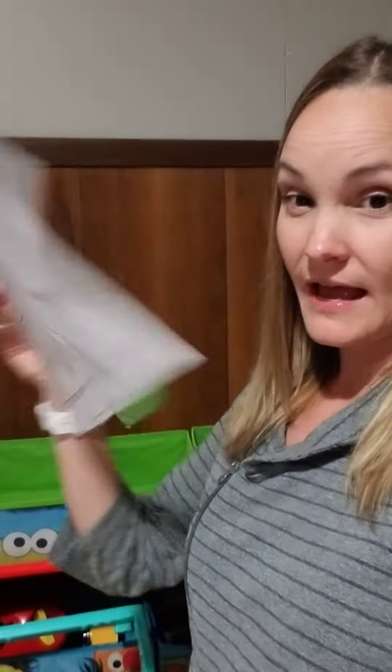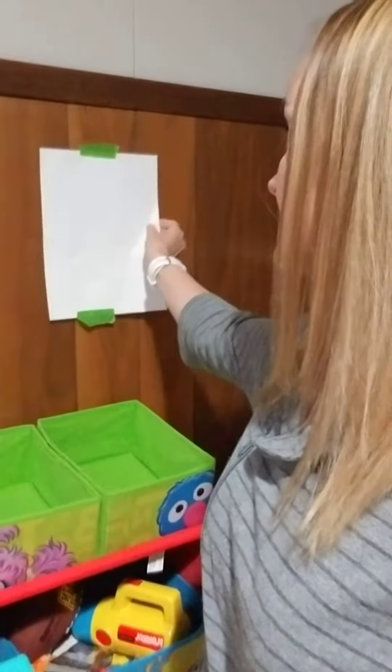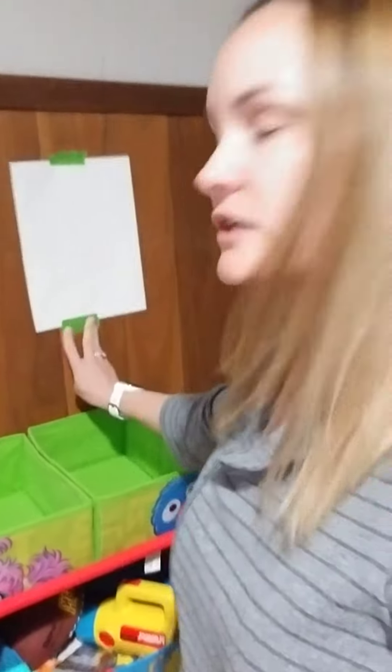I didn't have a blank piece of paper, but I had this piece of paper — it's blank on the back, so that works too. I'm actually going to tape it to the wall here. You don't need tape, but I'm going to for this part.